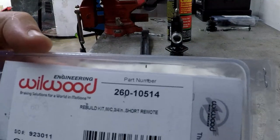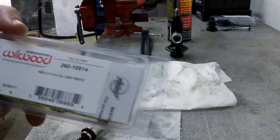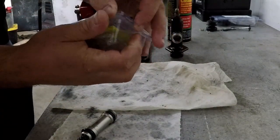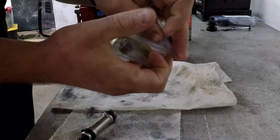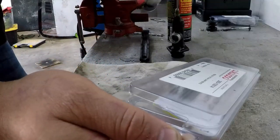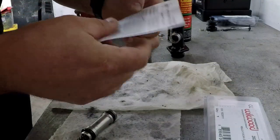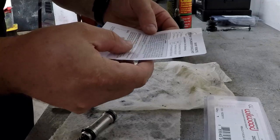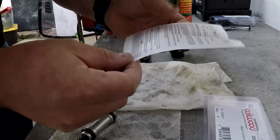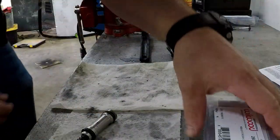The new kit came in — you can see it says 'short remote,' which is what I have; the other ones were for regular-sized ones. This one came with a bunch of paperwork, while the other didn't come with any. It was nice because this one had a diagram showing how to assemble it, but not everything was checked on the sheet like it should have been, so the only thing I had to go by was the picture.